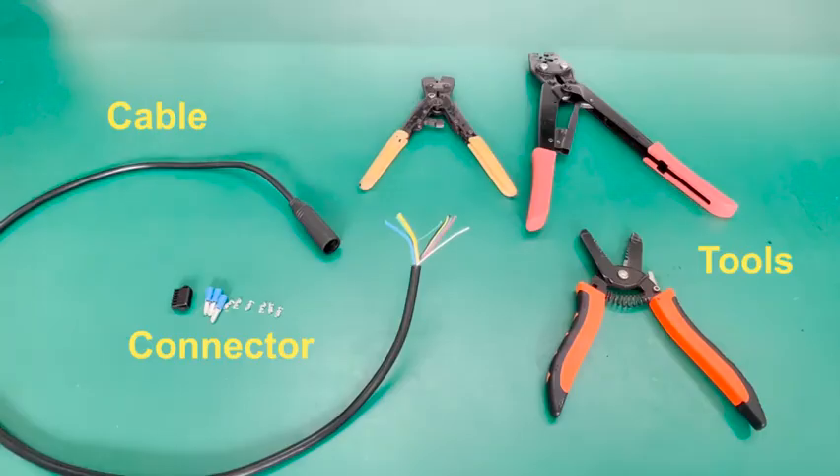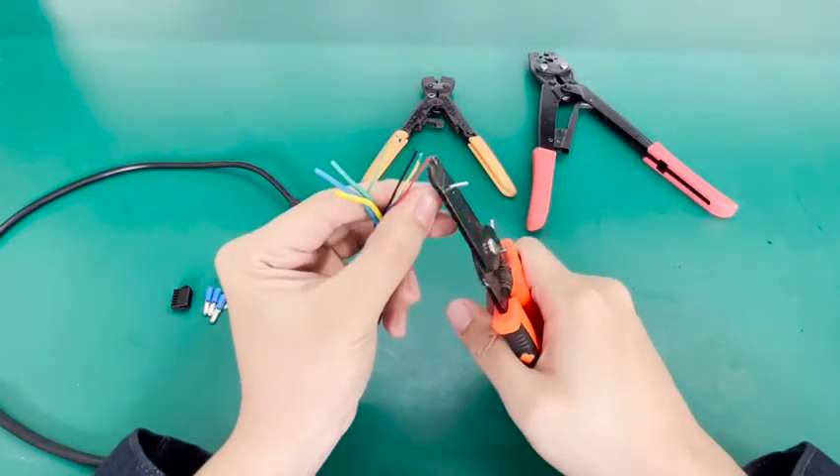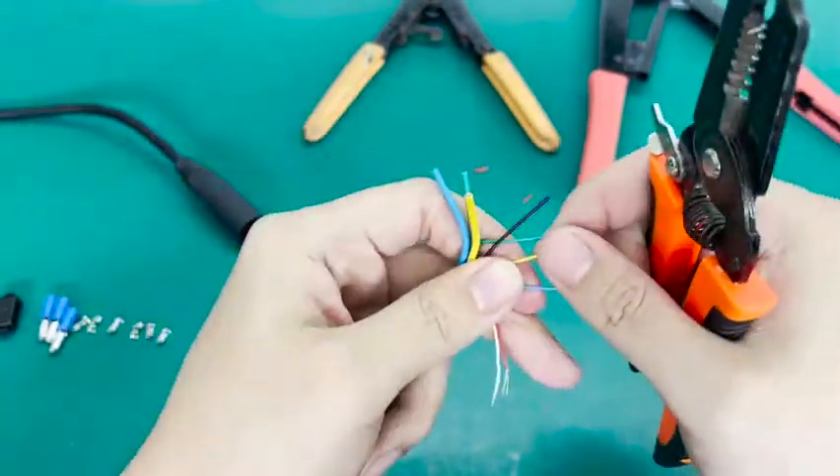6-pin hole sensor. Use wire strippers to separate the insulation from the wires. Repeat the previous step.